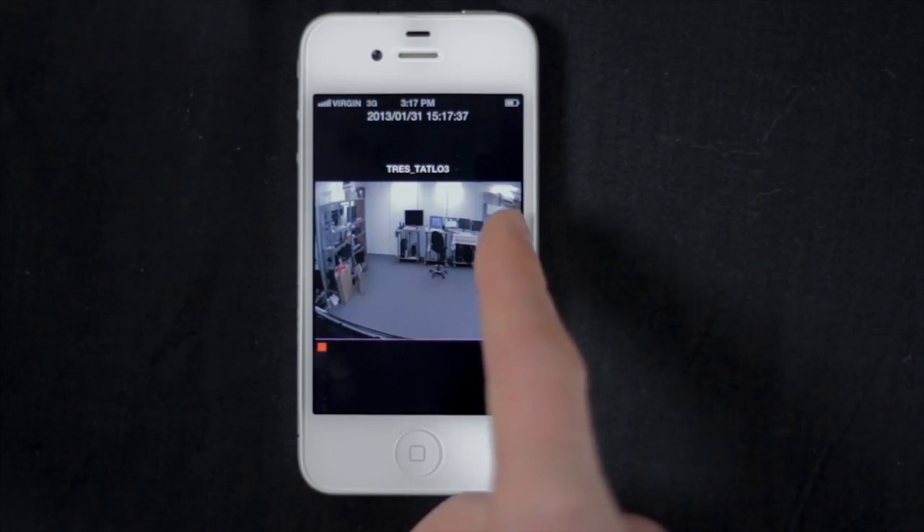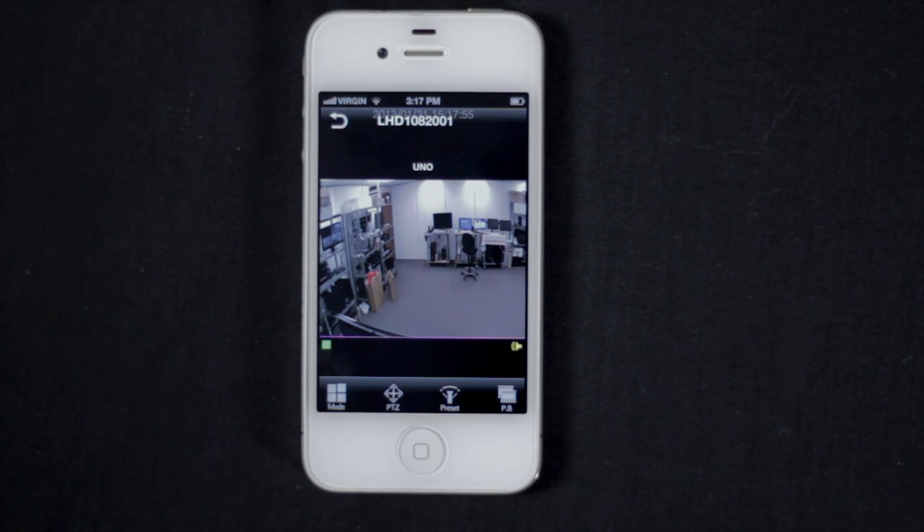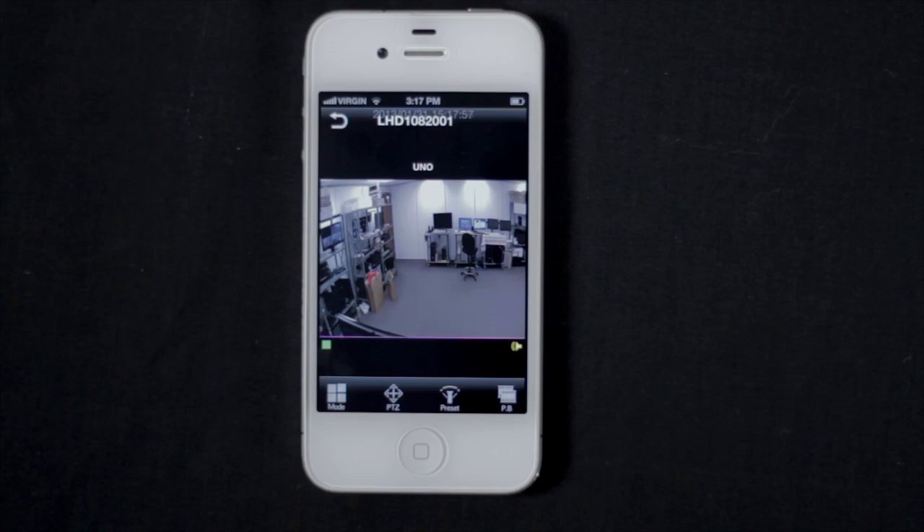Swipe left or right to change channels. Tap inside the display area to bring up the menu options. Tap the backwards arrow to disconnect. Tap the windows icon to switch to split-screen mode.